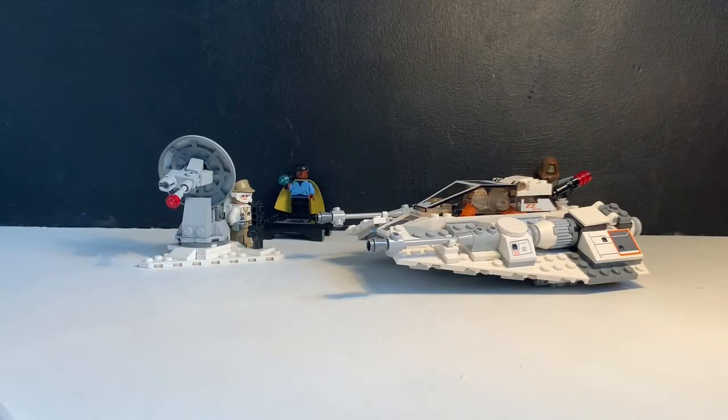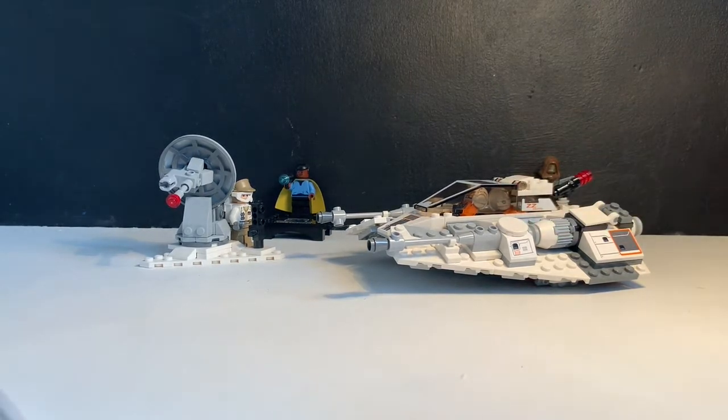Hey there and welcome back to Crocblocks. Today we've got set number 75259, named Snowspeeder, which is one of the 20th anniversary editions released in 2019.